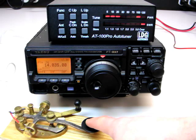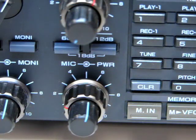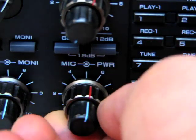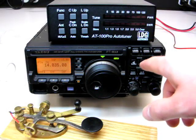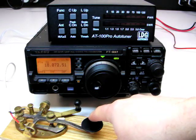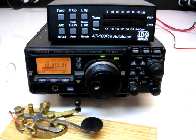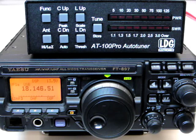On sideband and AM modes, keep talking while tuning. Continue transmitting until the tuning cycle is done. The LEDs will indicate a match. If you had previously reduced your transmit power, you may now restore it to its previous level. The first time you tune on a particular frequency, it may take a few seconds to find a match. After that, the next time you tune on that same frequency, the AT100 Pro will recall the tuning settings from memory instantly. That covers the basic installation and operation of the AT100 Pro.